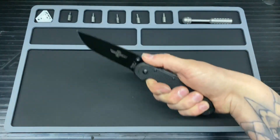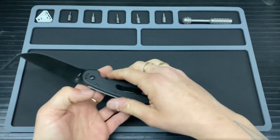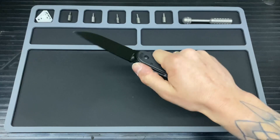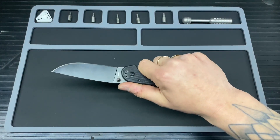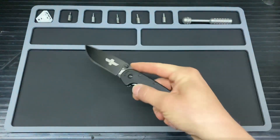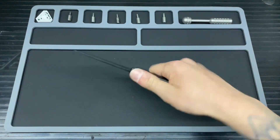The thumb ramp works really quite well. The ergos on this are absolutely amazing for my hand type — my hands are quite small, so if you've got larger hands it might not fit quite as well, but for me it fits absolutely perfectly. Really, really nice in there — you can choke up on the thumb ramp, and it works really well for fine detail work too. No hot spots on that pocket clip; it's really well designed ergonomically.